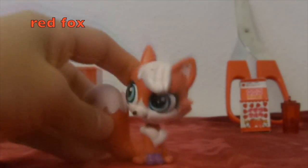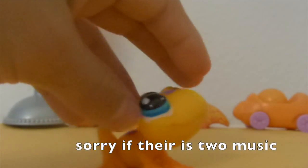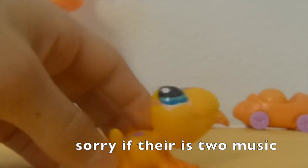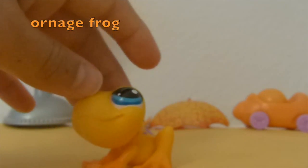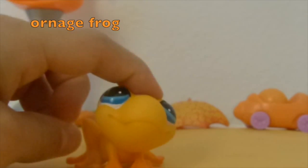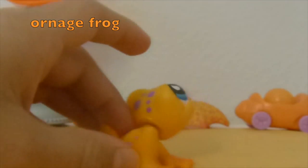The next color is orange, and I picked this orange LPS frog. It was kind of really hard to pick because I also had this orange cat, but I asked my sister and she said this one, so okay. There's also some orange in the background.